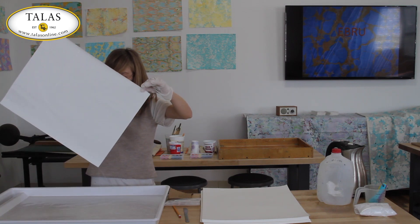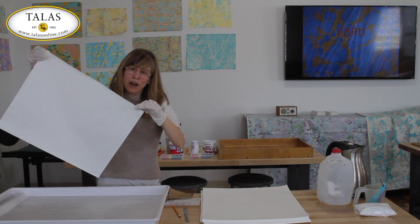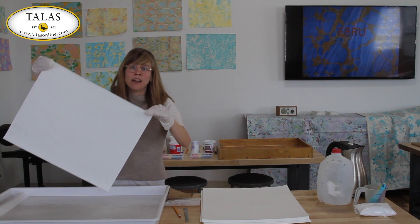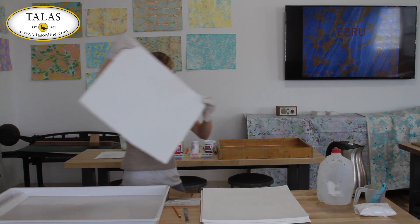I've alumed my paper, I'm just letting it drain off for a second, and now I'm taking it over to my drying rack. Alum will stain your floor, so it's a good idea to cover your floor with a drop cloth if you don't want white splotches all over it.